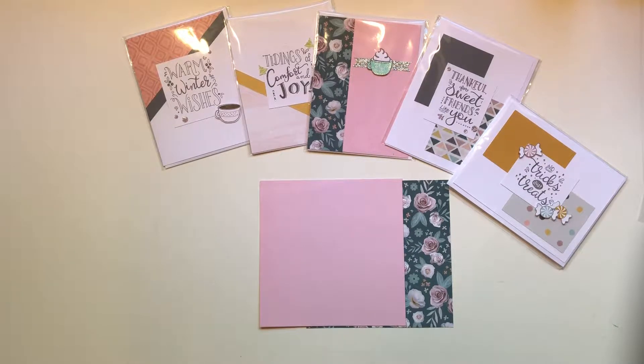Hi guys, Alicia here, your Close to My Heart independent consultant, and I am here today with something I'm very excited about. I am going to offer my first free card kit, and I'm going to explain it all to you guys.